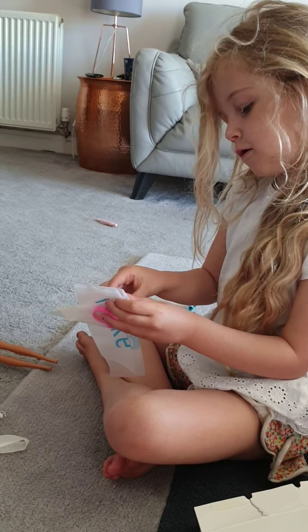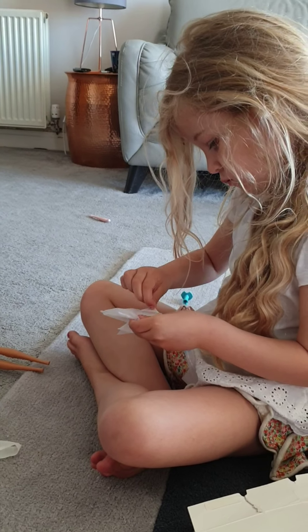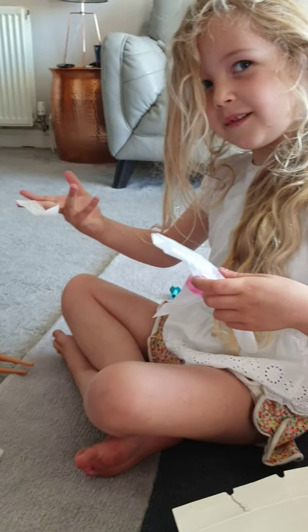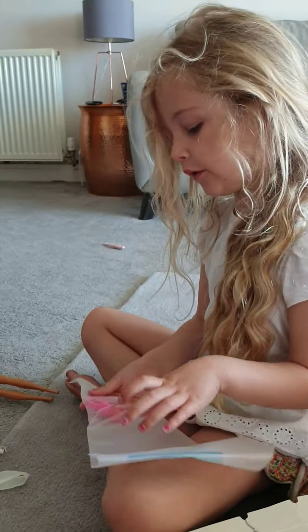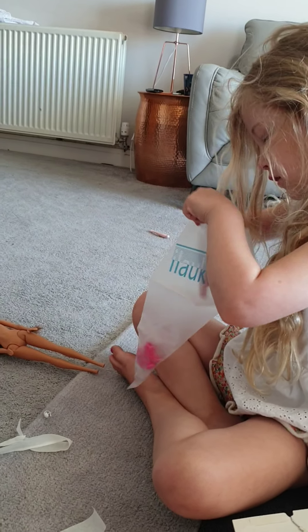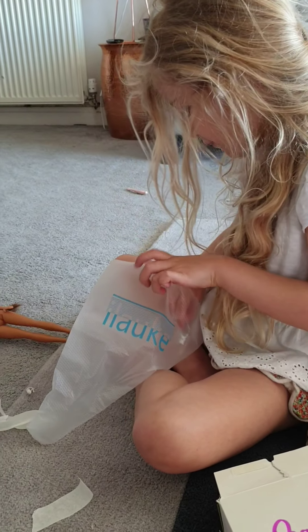And then we've got this one. And then we've got this one — oh, there's a game, cookie fans! Here's a game, cookie fans. I'm going to try this one. It's just a thing. Wait a minute — that's not clean. We've got loads of stuff, guys.